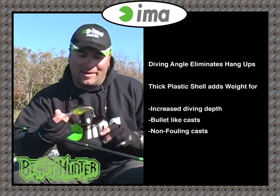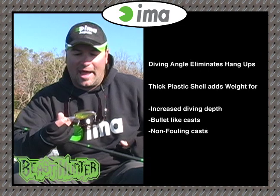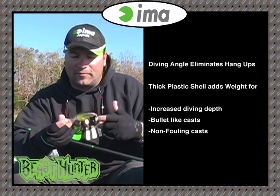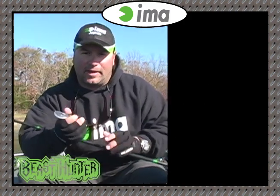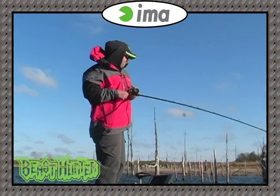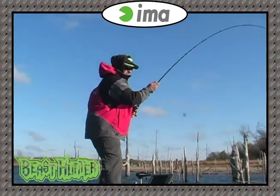With that said, you can actually make a much further cast. Because it's heavier, you don't need to have a weight transfer system. It's got like a pulsating sound to it, kind of like a one-knocker but a little quieter, and it really mimics the sound of a fleeing bait fish.